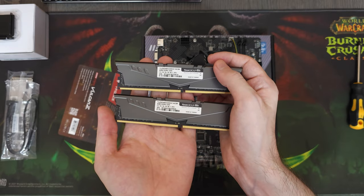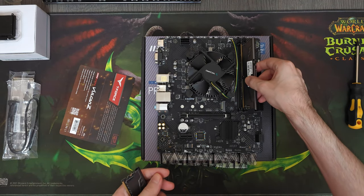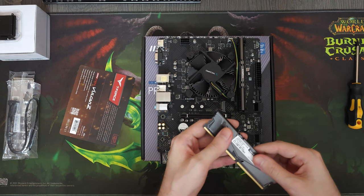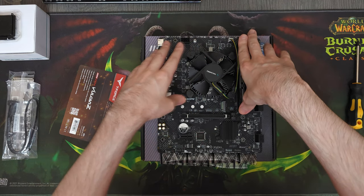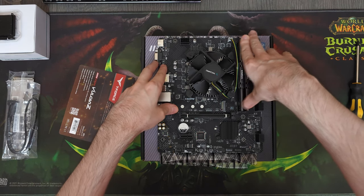As for the RAM, I chose this Team Group T-Force Vulcan Z 16GB kit clocked at 3200MHz. It will be running at 2666MHz instead, because that is the fastest supported memory frequency for our CPU and motherboard combo. We got this RAM kit on Amazon for $32.